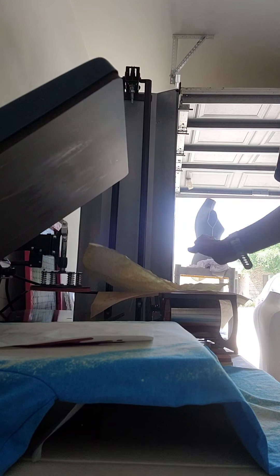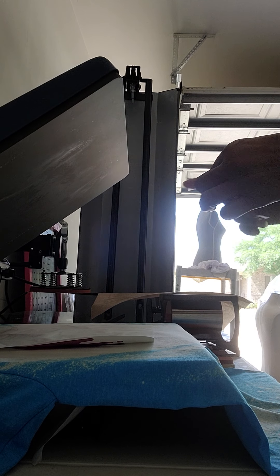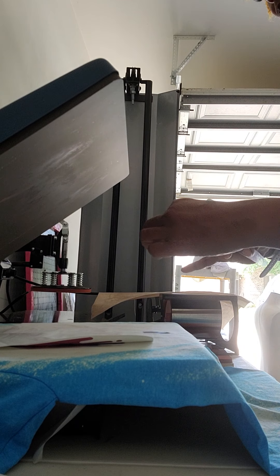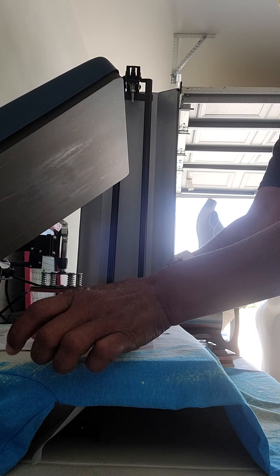This is my butcher paper right here. Getting the tape — I had to grab my heat transfer tape to make certain that when I lift up the heat press, the garment does not move.